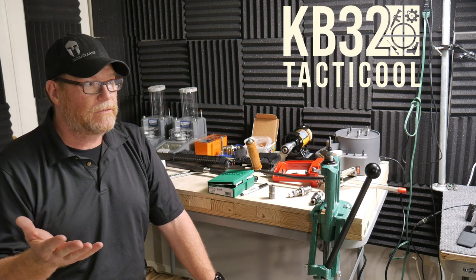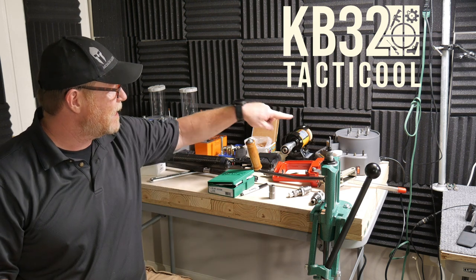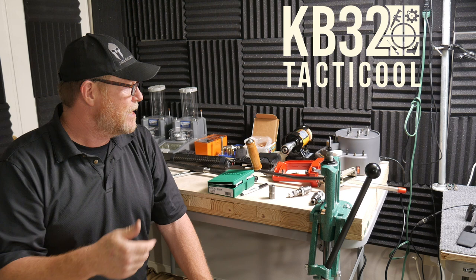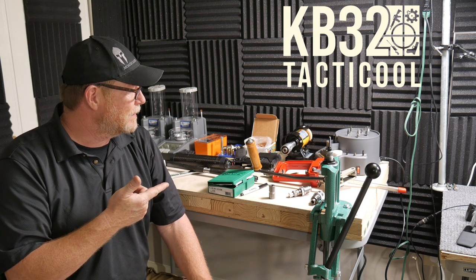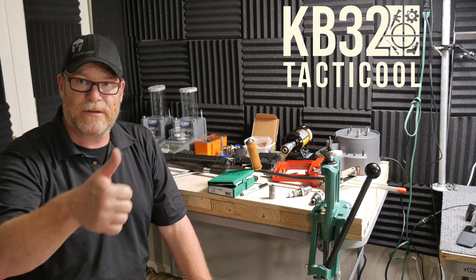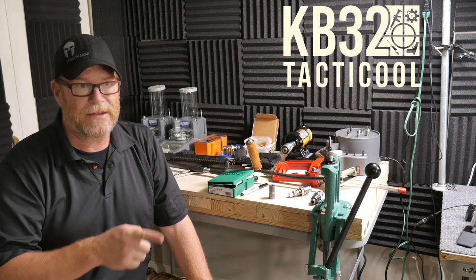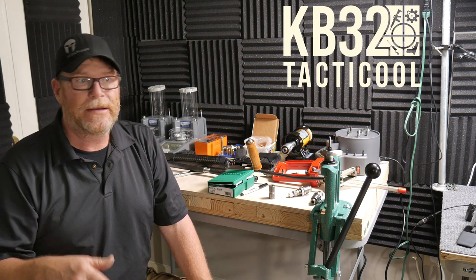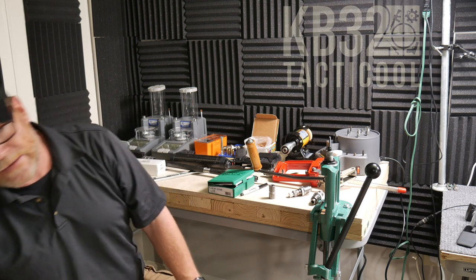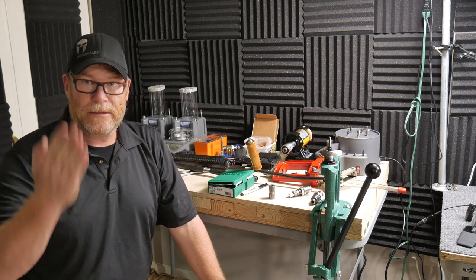I'm real excited about that thing because I've been jack-legging it with a little 45-degree bit on my drill press. I just tried out a couple of the cases and, man, does it clean those pockets out. We're also going to go through annealing — I got the ECEC, whatever the hell that thing is called. Don't forget to visit KB32TAC.com. I've got to get the parts list together for Episode 1 — the list is there but the links are not. Y'all be good. KB32, I'm out. Boom.